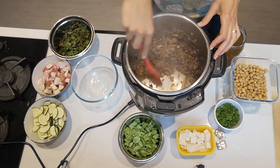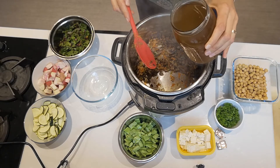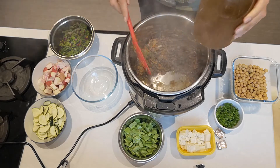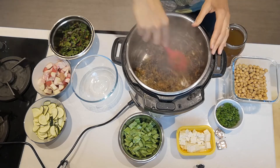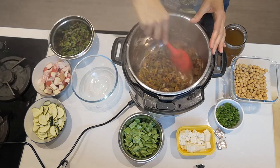If it starts sticking, you can always add a tablespoon or two of stock. I've got some vegetable stock that I made myself, so I'm just going to deglaze the pan and keep on frying.